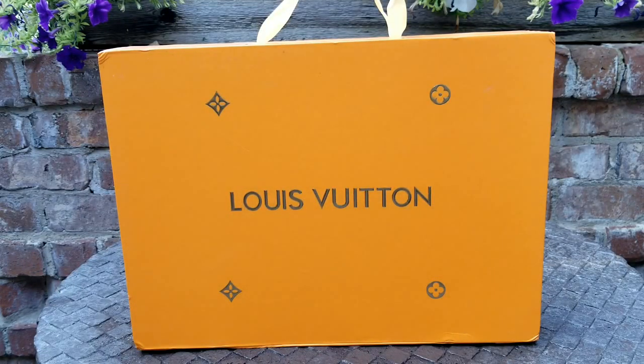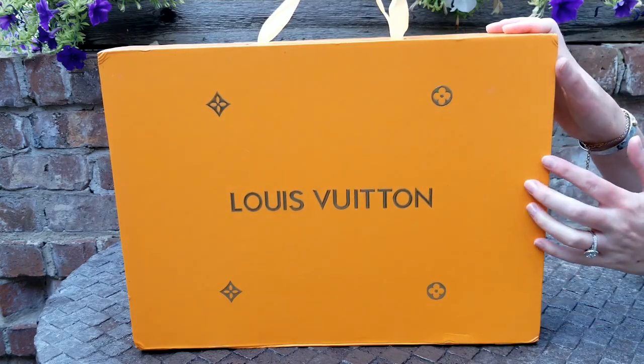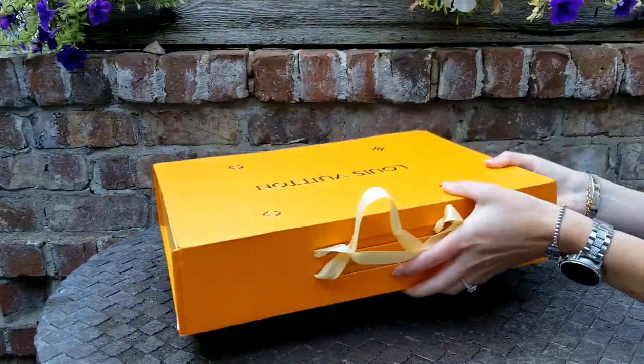The packaging was amazing — I had bubble wrap, I had it double boxed, so I love how they ship their items. And I'm excited to have this larger size box because it has little handles. I just think this little box is so cute. So let's open her up.